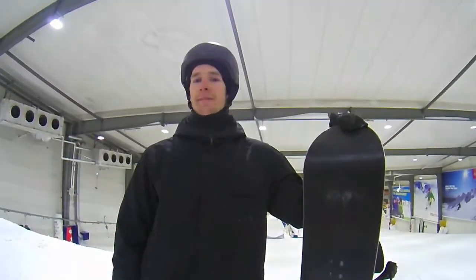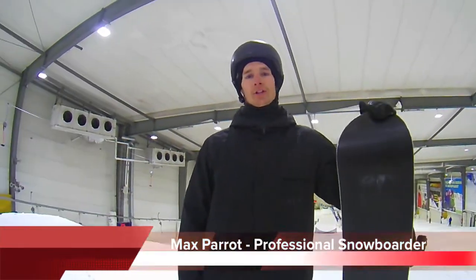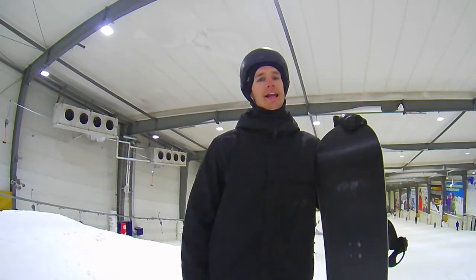Hey guys, I'm Marc Perrault and welcome to Snow Planet Trick Tips. Today I'm going to show you how to do a wildcat, aka the backflip.